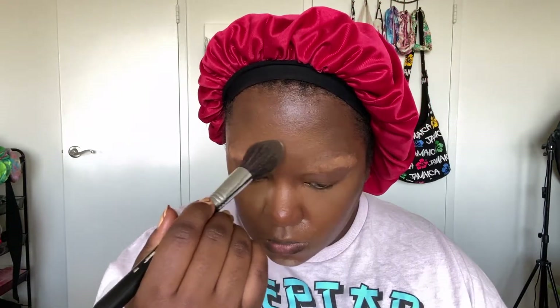Just blending the concealer and contour together and making that smooth. Setting my under eyes with my favorite LYS powder and setting some of the skin-tone parts of my face — though I shouldn't have done that just yet. I wanted to set my under eyes because they tend to crease quick. I forgot I wanted to contour my nose as well. I usually don't do a heavy contour but just for the character I wanted it to be super snatched, and I put too much on — but it worked out.